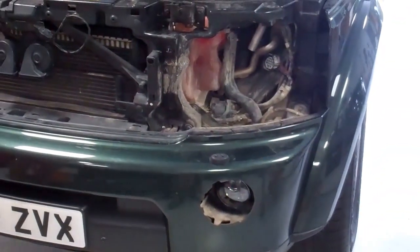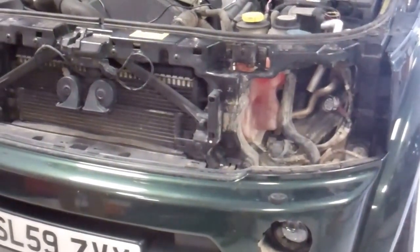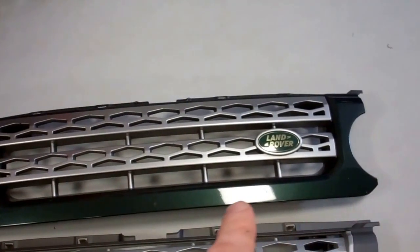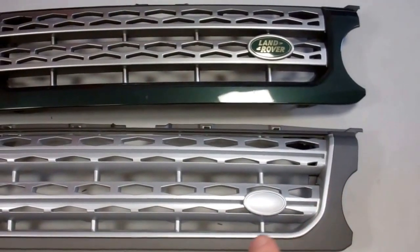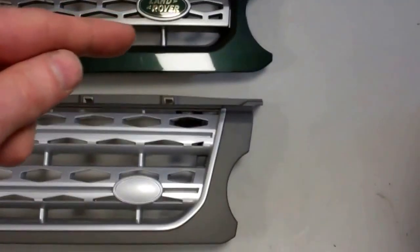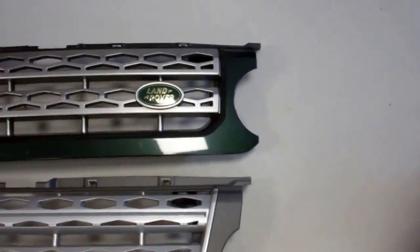We're upgrading our Discovery 4 2010 to a 2014 look. We're going to change the grill - this top one is the 2010 star grill, notice there's no trim on the bottom. Here at the bottom you can see the 2014 star grill, with a different curve. The bite out the side on the early one is quite big, and on this one it's lower down and a little bit smaller.